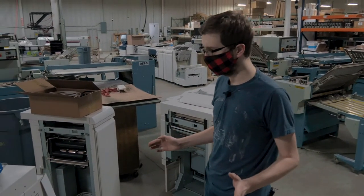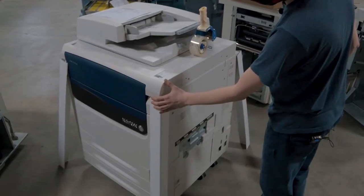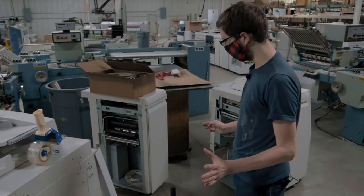We like to make things as crush resistant as possible. So all of our pieces get corner boards, and then we also remove any side brackets or anything that'll stick out quite a ways.